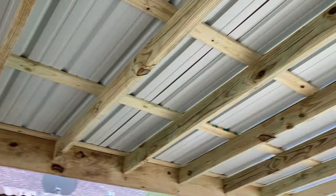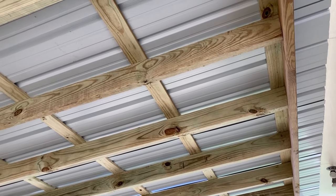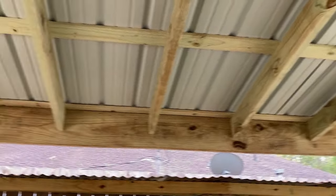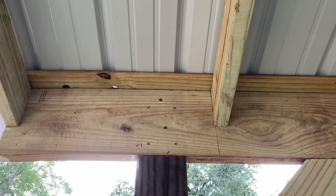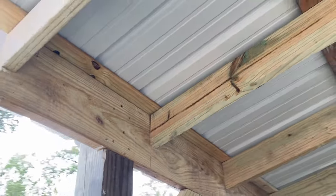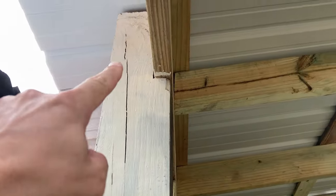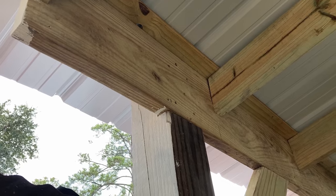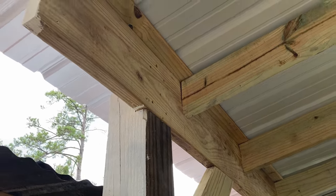On top of that sits metal tin, 12 feet, 26 gauge — a really nice material from a local metal shop, even color matched to my house. Everywhere there's a connection, I have six-inch lag screws — plenty in both the 2x6 to the joist and the joist to the post. I actually notched the 6x6 on all four posts so that it's not mounted flat to the side; it's actually sitting on top for extra weight distribution.